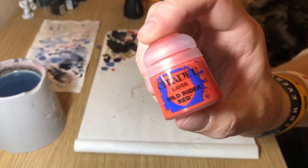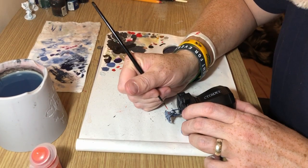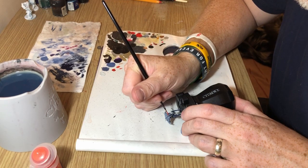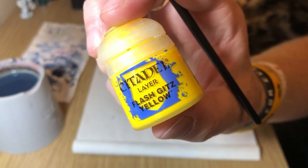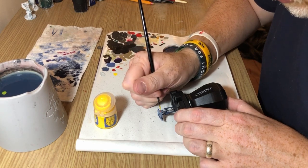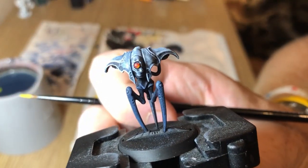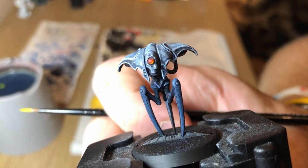Then we're going to try and make it look more like a lens. So we're switching to Wild Rider Red, water it ever so slightly, and paint half of the lens like a crescent on one side — you can go to about half of the whole lens with this orangey red. Then I'm going to Flash Gitz Yellow and paint just a thin crescent line around the edge where I painted the orange on, so you get a sort of reflection on that one side.